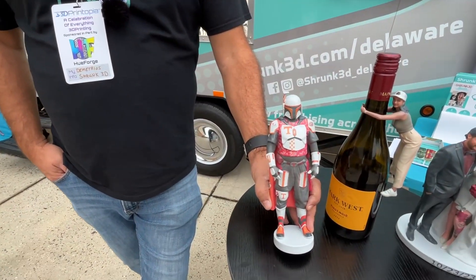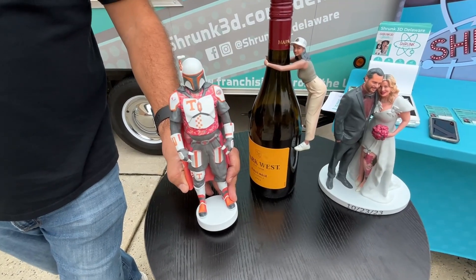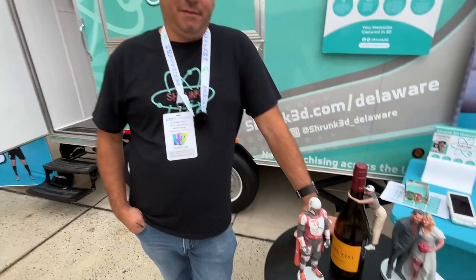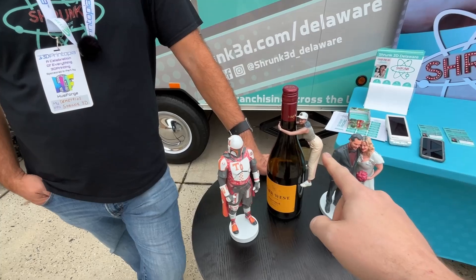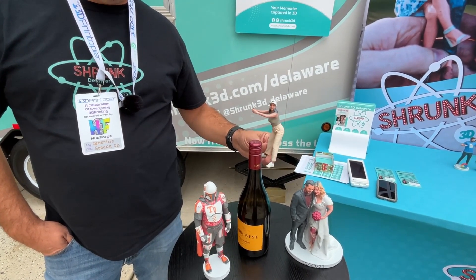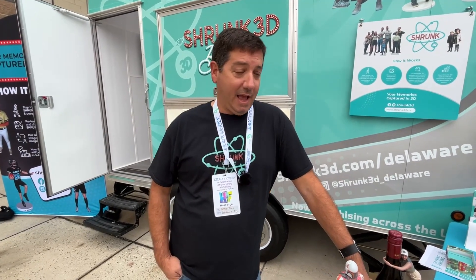What material is used for a normal statue? It's a powder product — a color print — printed with the color already embedded, so they are not painted afterwards. They're very sturdy, solid products made to last a long time. What's the price for a statue like this? Our little wine drinker over here probably costs about $150, including scanning and the model. There are different sizes: the smallest is three inches and the largest is nine inches. The bigger the size, the higher the cost.